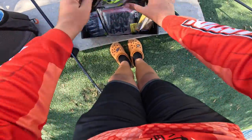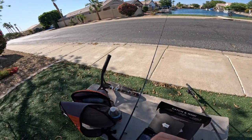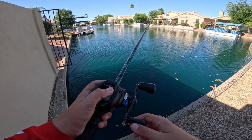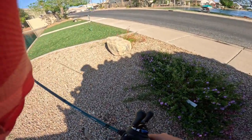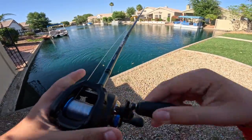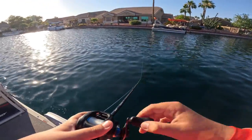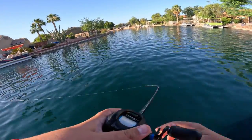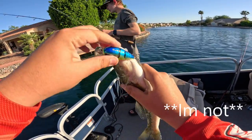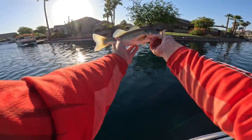Our next lure will be the Westin Bassbite Squarebill. This one will be tough. We'll probably do one more cast and then I gotta go in — it's so hot out here, it's not comfortable at all. Got one! Now I have to use the top water for the rest of the day. That knocks out the Westin crankbait. Going to put him back.